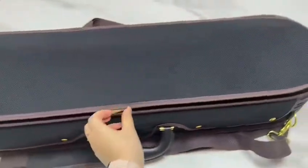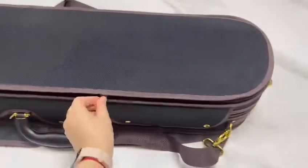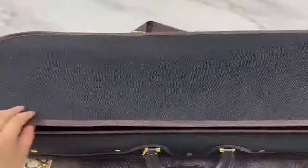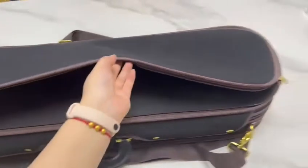Now let's see this part. Here is a music pocket, and it is really big, which means you can put a lot of things here.